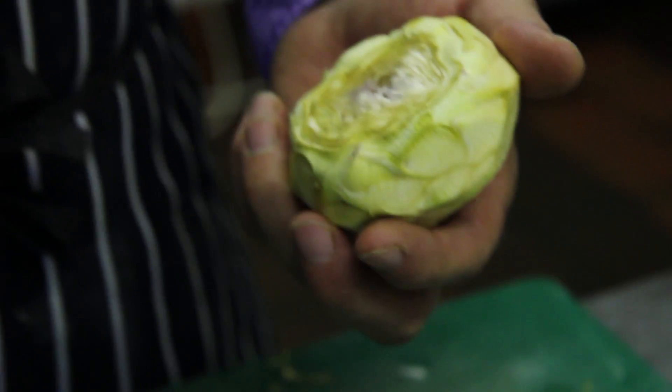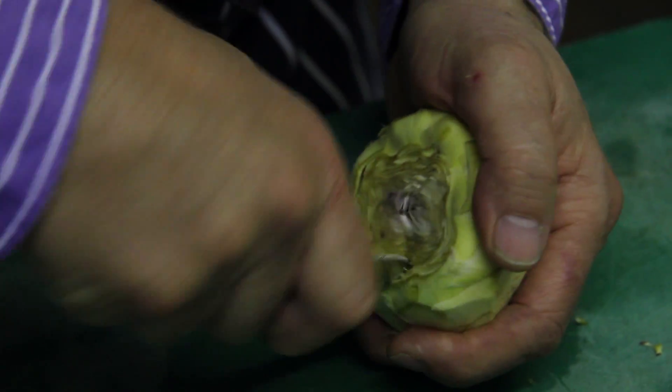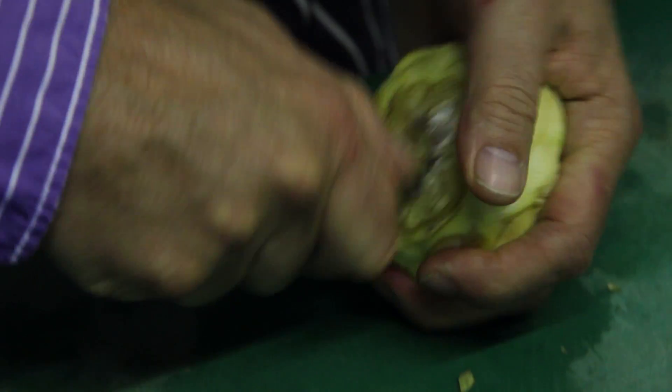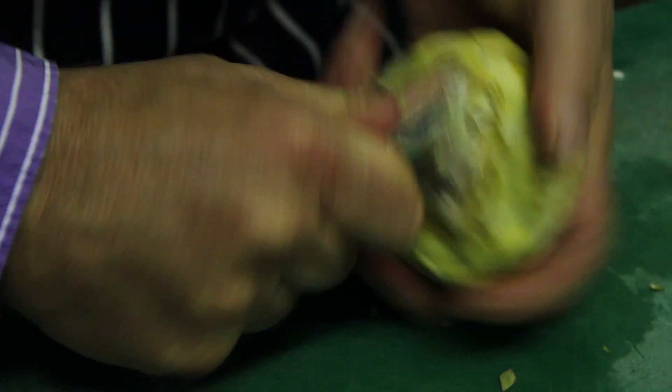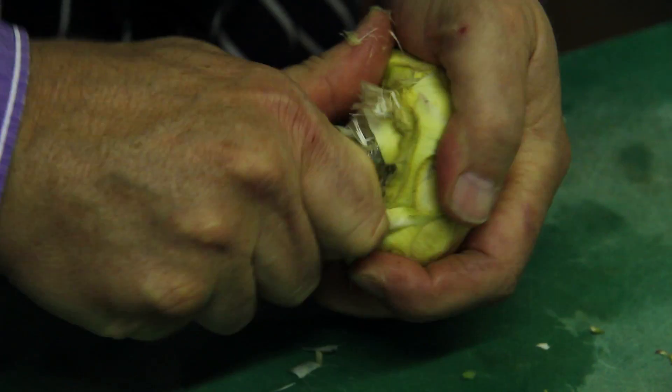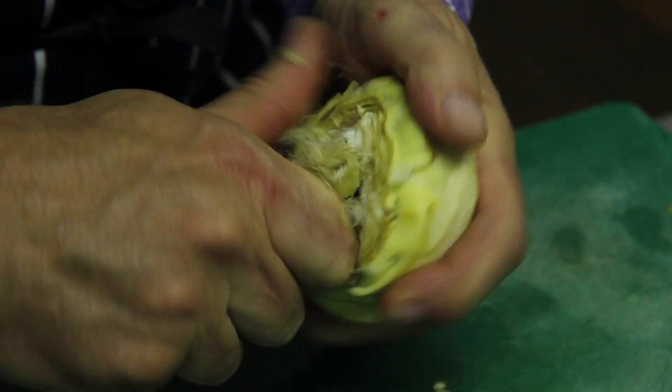So I'm getting to the heart of the matter, so to speak. What I'm going to do now is take my grapefruit spoon with my serrated edge and dig it into this choke, which is the one main part of the artichoke you really don't want to eat — that's why it's called a choke.